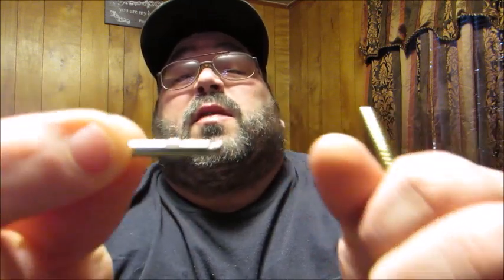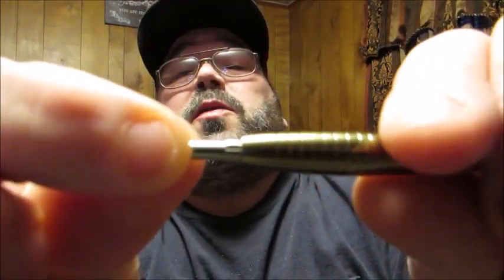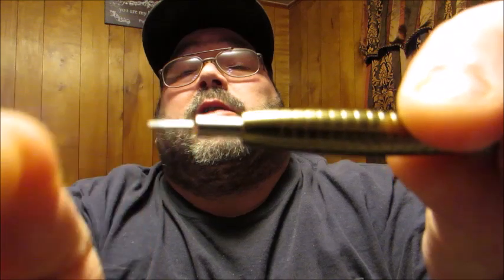Each bit has a little spot that shows you how it goes into the actual screwdriver. And if you listen, you can hear it's magnetic, so you don't have to worry about your bit falling out while you're trying to work on your intricate electronic devices or gadgets and gizmos.